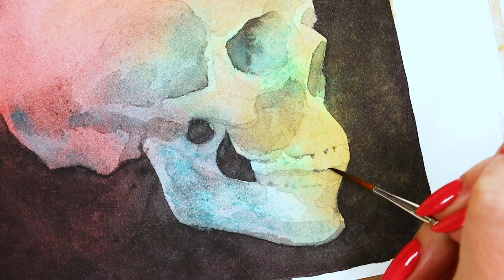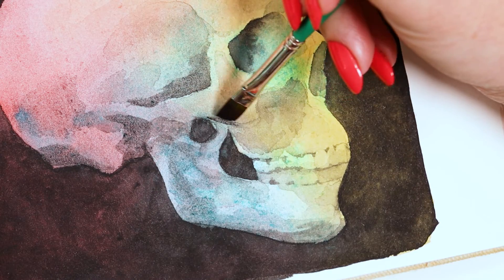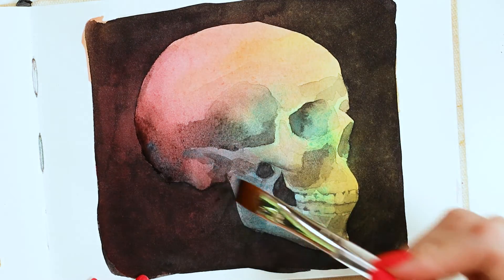For tiny details, I used the liner — the long head held lots of color and the sharp point was precise. To chisel in some areas, I utilized the angle, and for that final touch I used the square wash. The clear handle can also be used to open a watercolor paper block.